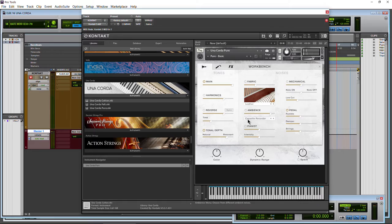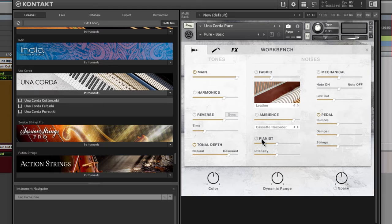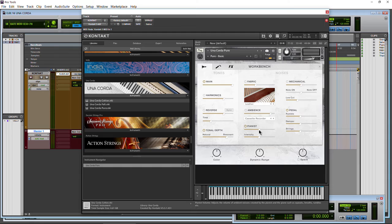On to the pianist section — basically the sounds that the piano player would make. Turn it on and turn it way up. Did you hear that? Sort of a creaking, like he's moving on the seat. It's pretty cool that you can pull in the sounds of an actual pianist into your song. Will it work in a normal song? Probably not. But in a more artistic or sound design context, absolutely amazing.